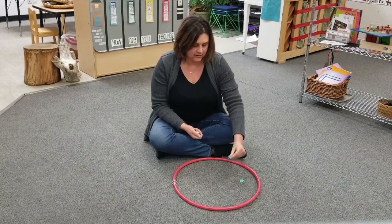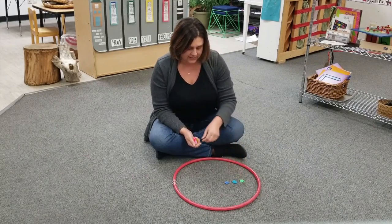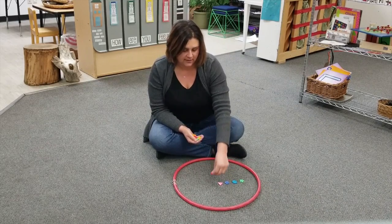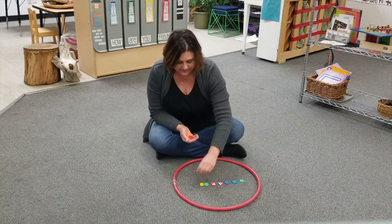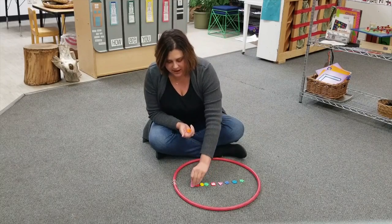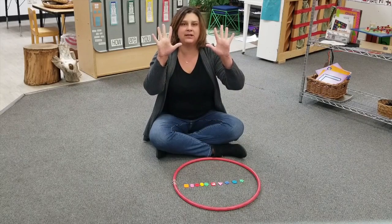One, two, three, four, five, six, seven, eight, nine, ten. We have ten buttons.